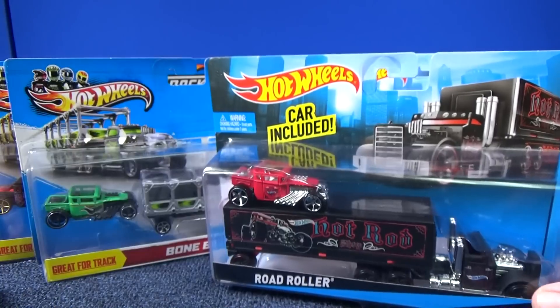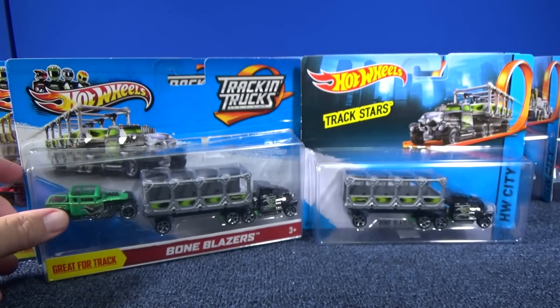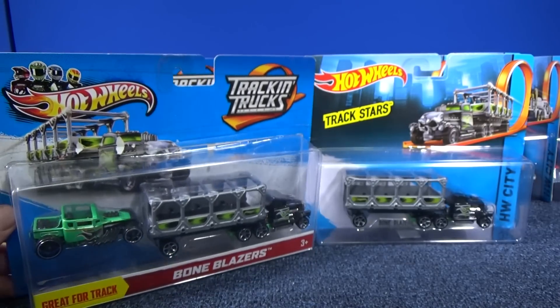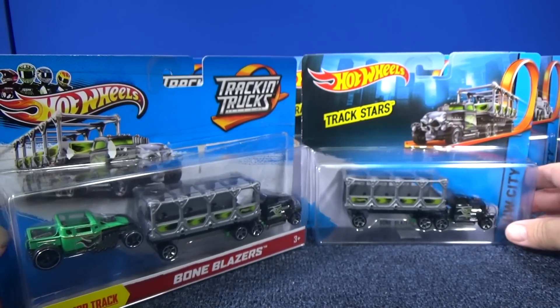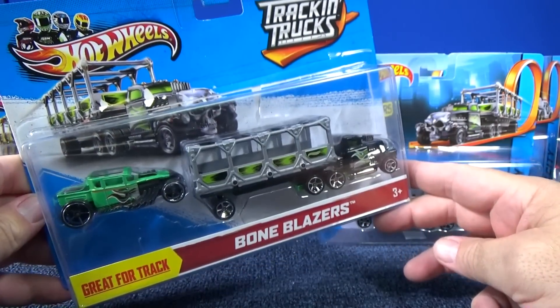These are for driving around, having fun, playing with your toys — nice toys for the kids. This video is just going to be on track and trucks. Now these have a copyright of 2012, but actually they arrived in the USA in 2013 because I did my first video like January of 2013.